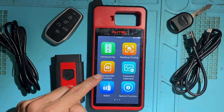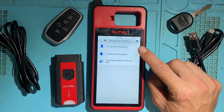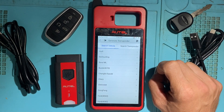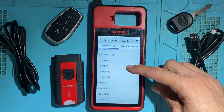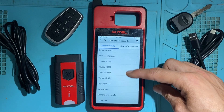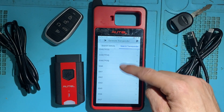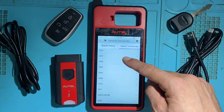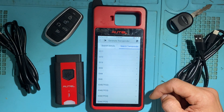Next you have the Transponder Function. You have Transponder Generation — this is going to pre-code or configure the transponder for the vehicle you're working on. These are all the vehicles supported for generation, shown by chip types — you can search by vehicle or by transponder type. That's for pre-configuring or pre-coding the transponder, generating it for the specific vehicle.